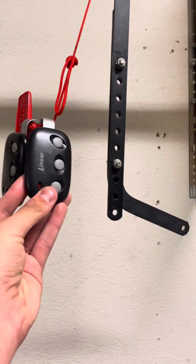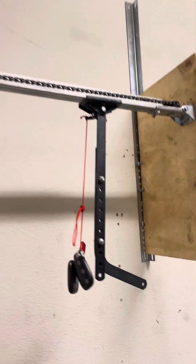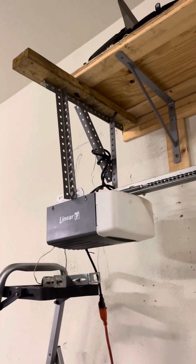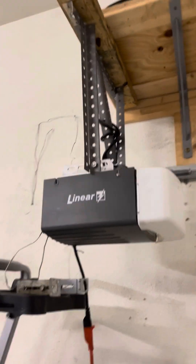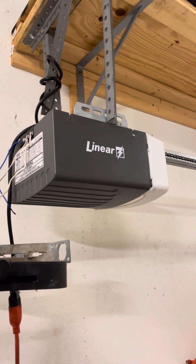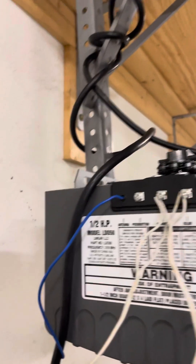Here we go — these are the older three-button Lanier remotes. Pull it down to the LD-050. I just saw this and thought, why not? Just got it to screw around with. But it is an LD-050 — it's not an LD-033.